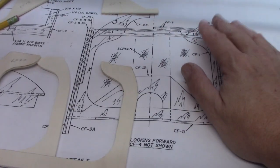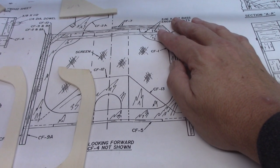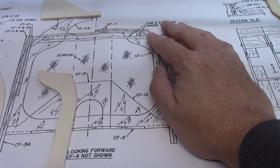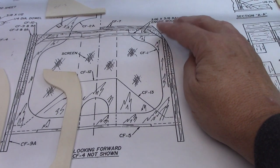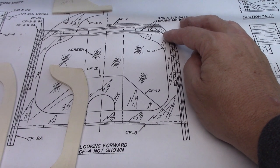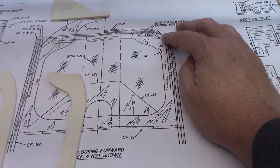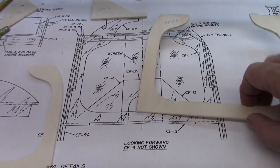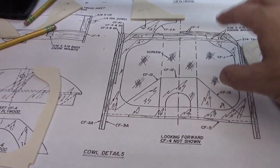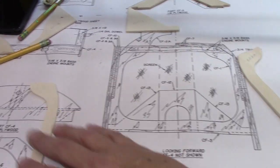Heading over to the plans — this is why I decided I had to get the plans. I've built many planes just off of plans, so at least I've got that experience. It's all about reading the plans and taking the time to understand everything before you start cutting. Now we're not worried about the part where the screen is — the part that sits in front — let's just say it's part of the cowling, it's the forward part of the cowling.